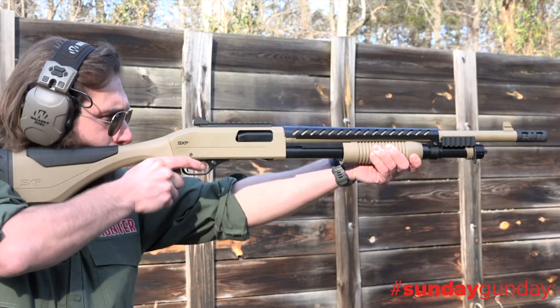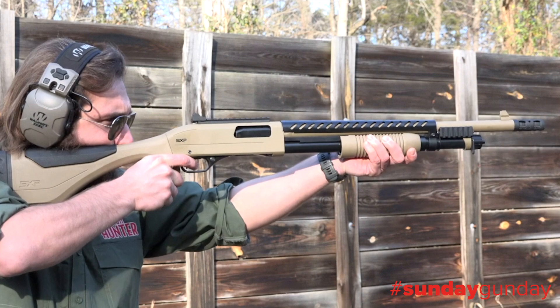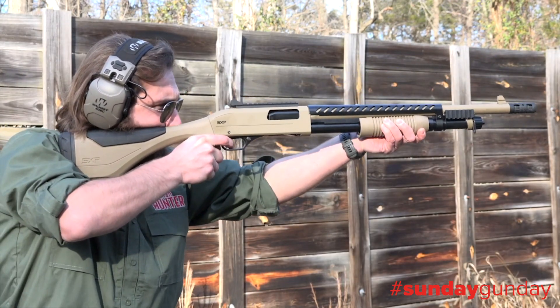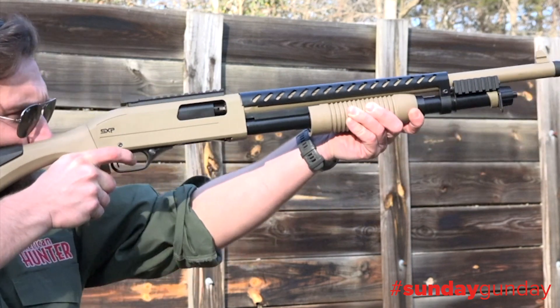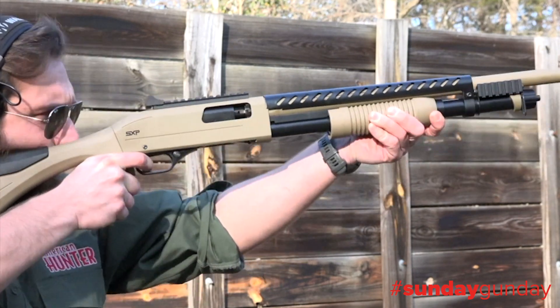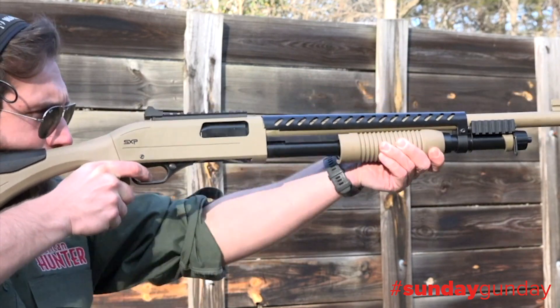Winchester likes to remind folks its Super X shotgun is the fastest pump action in the world. How fast? Three rounds in half a second fast, thanks to its inertia assisted slide action. That kind of speed has made the Super X pump a favorite for upland hunting and turkey hunting, clay shooting, and even home defense.